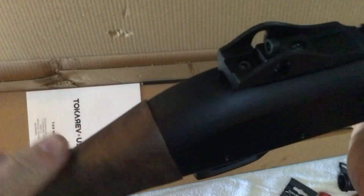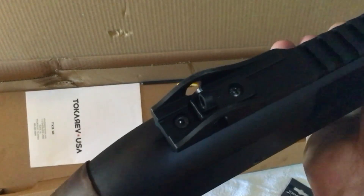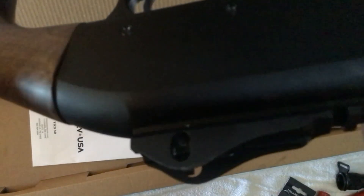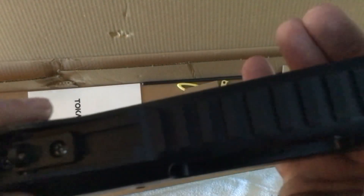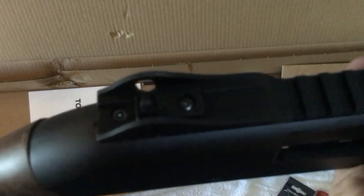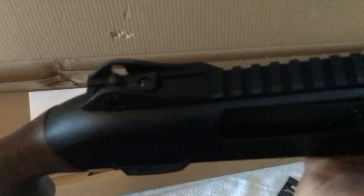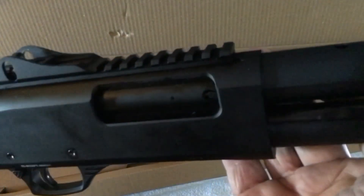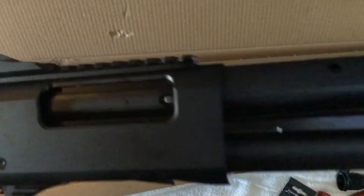We do have a ghost ring sight on here that seems to be adjustable up and down and side to side — windage — which is very nice. It's built into the rail, and I believe they claim to have a trademark on that; it's called the ghost rail. So Tokarev actually has a trademark claim on that. Your standard rail is also on here, which you can put your optic on if you want to.